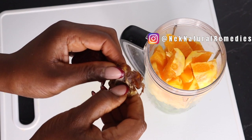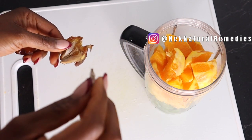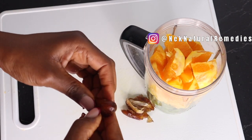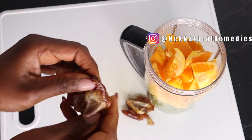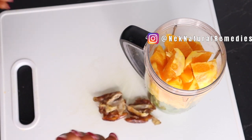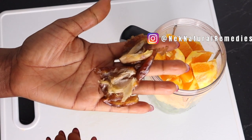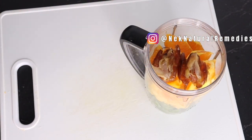Make sure to remove the seed from the dates before blending because it's very hard and it cannot blend. So here I have two dates with no seed, and I'm adding them to the blender. Dates also have their own beneficial effect on your health.